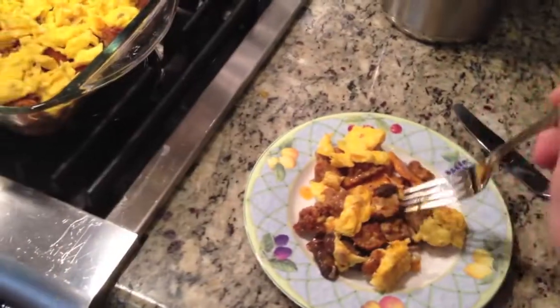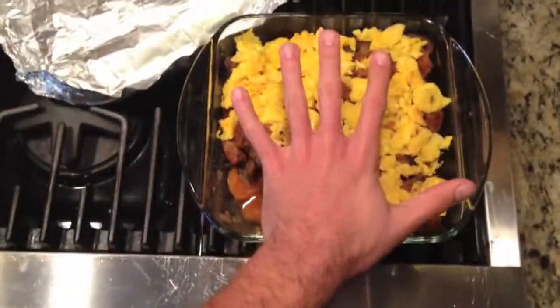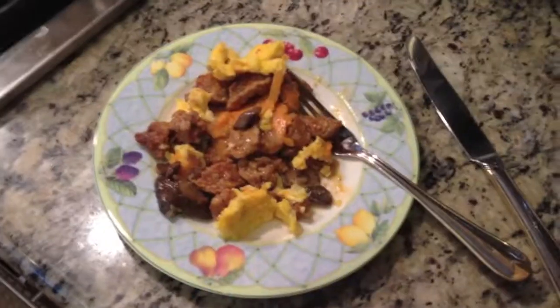Looks good. Taking a bite of this delicious meal — smells incredible. Yum! Very good. I would say somewhere between $10 to $12 to cook this much — it's an 8x8, I think, a medium-sized Pyrex. Breakfast lasagna, meal number one, is complete. Good job, Chef.